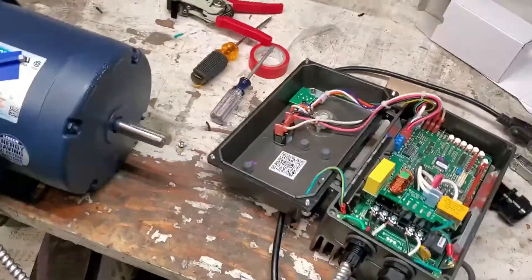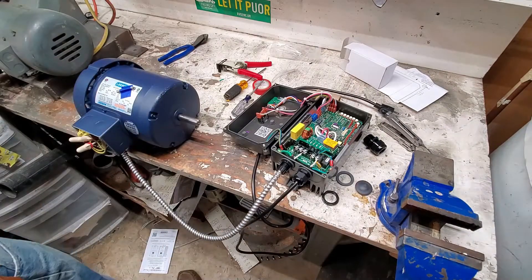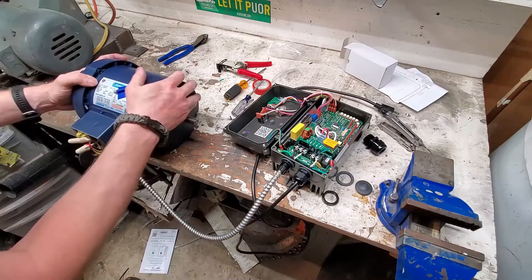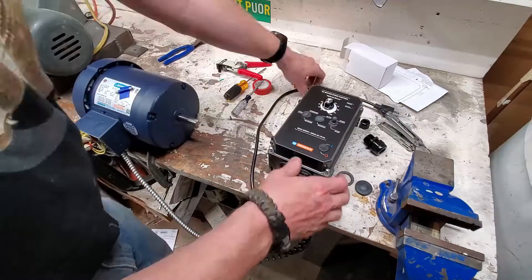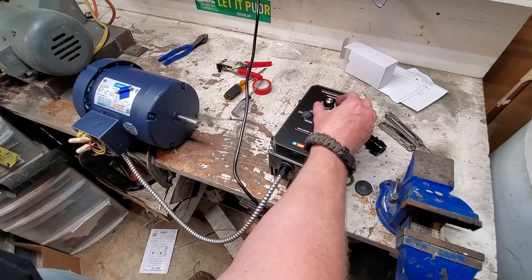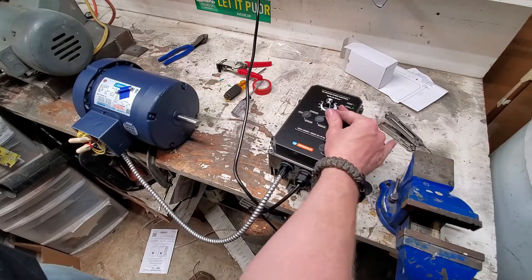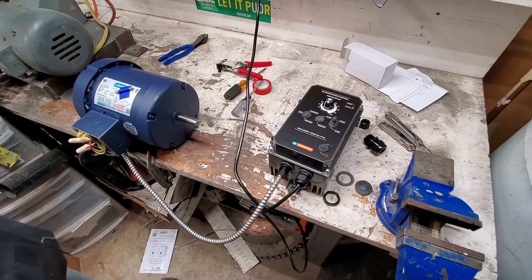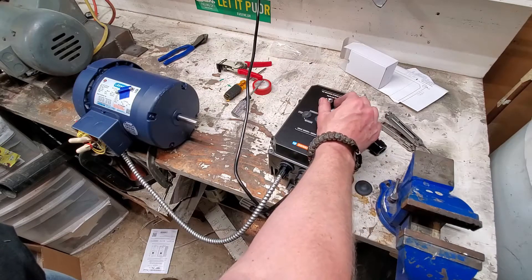Everything's wired up and I just wanted to see if it would work. I'm going to clamp the motor down to the bench - you don't want it to throw itself off, it has enough torque it could move itself away if you didn't clamp it down. There it goes - I can control the speed with my knob. It was going the wrong way though, so I ended up having to switch two of the phase wires. Here it is - not sped up, this is in real time.